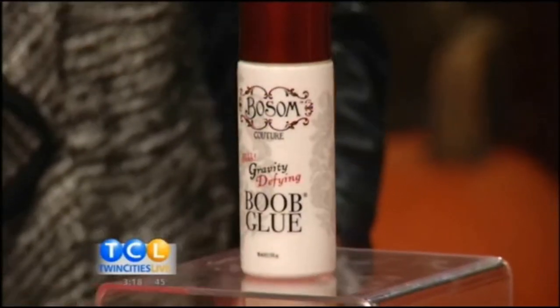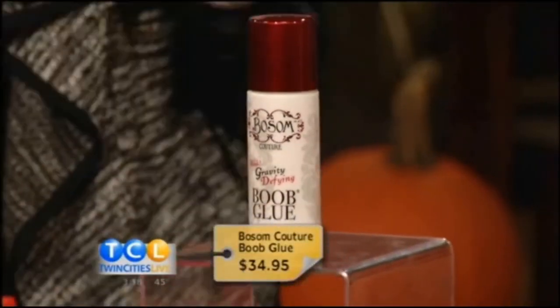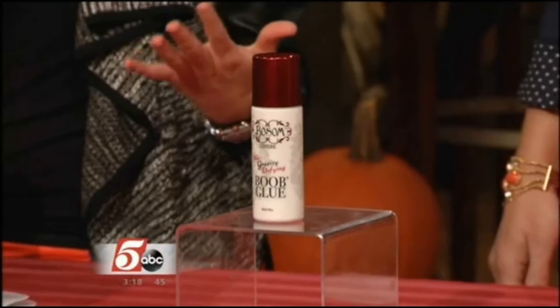Okay, so this is boob glue. Ladies, I know you're all at home going, I've worn a dress to an event, and all of a sudden my cleavage isn't the way I want it to be, or you have a dress that is so open you can't figure out a way to kind of close it and make sure the ladies aren't falling out. That's why you use Hollywood Fashion Tape.